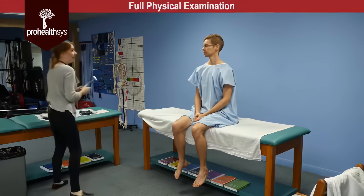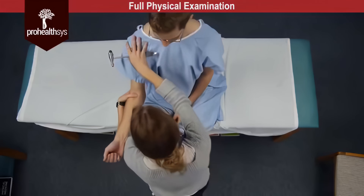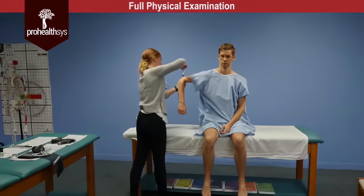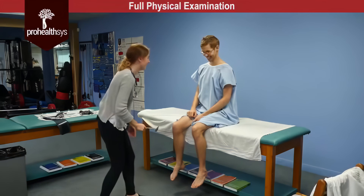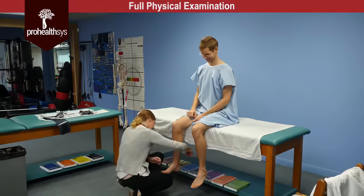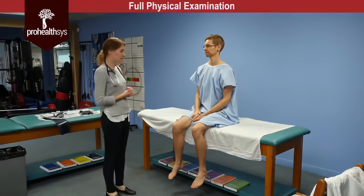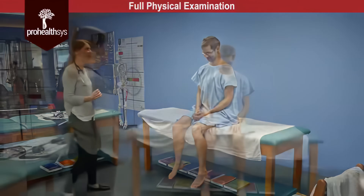So next James, we're going to be testing your reflexes. I'm going to have you relax your arm. And normally I would do this bilaterally, but for the sake of this test I'll be doing it unilaterally. Reflexes were two plus bilaterally except for the patellar reflex which was three plus.